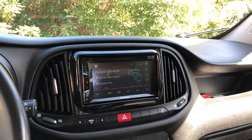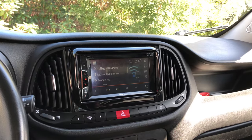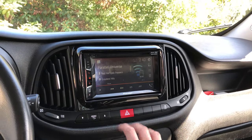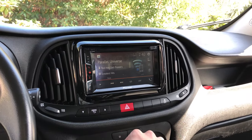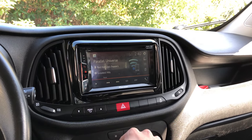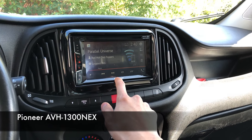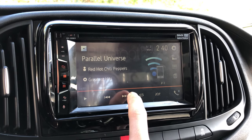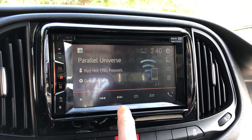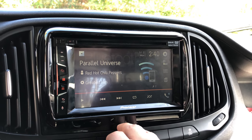Hey guys, I just wanted to talk to you today about this aftermarket radio I put in this 2016 Ram Promaster City and why I chose this one and how to do it if you want to do it yourself. So first off, this is the Pioneer AVH1300NEX — it is the cheapest radio you can get that supports Apple CarPlay, and I chose this after looking at a couple of other radios.